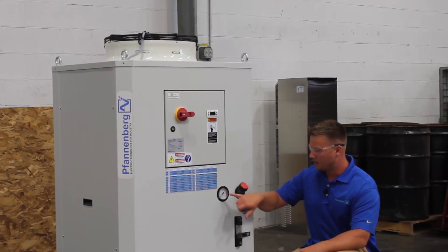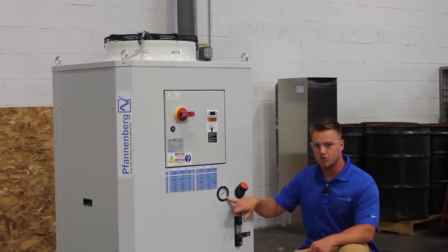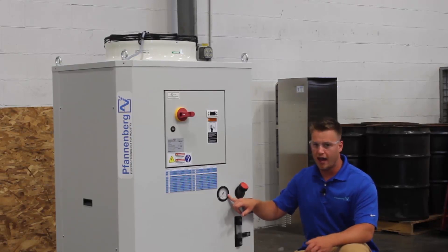During operation, there's also a gauge here that will show you what bar your chiller is operating at. That's great so you know the head pressure of the pump.